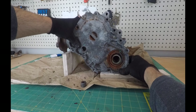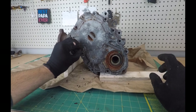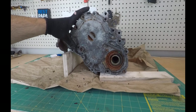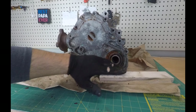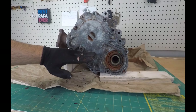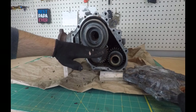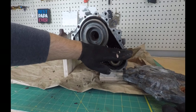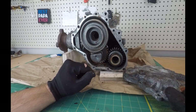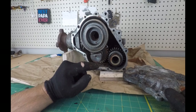Just for reference, this is the orientation of the PTU in the car and this is how much fluid it holds — up to this hole. You're filling it right up to here. This height, minus all the gears inside, means there really isn't much fluid in it at all.